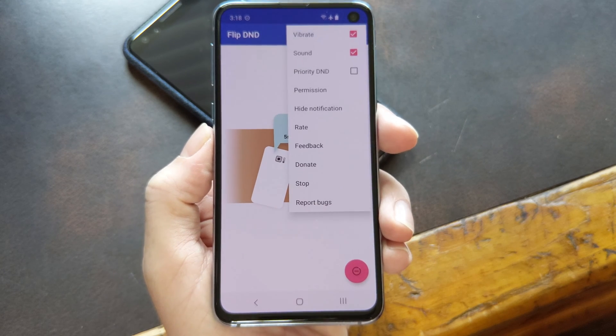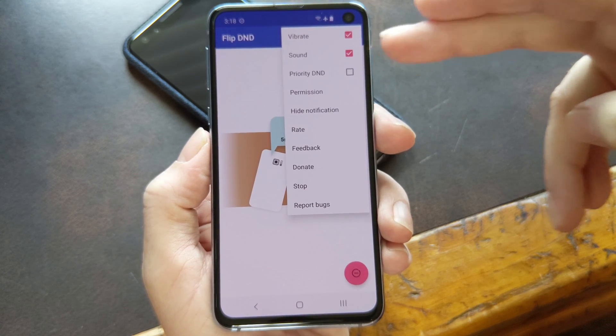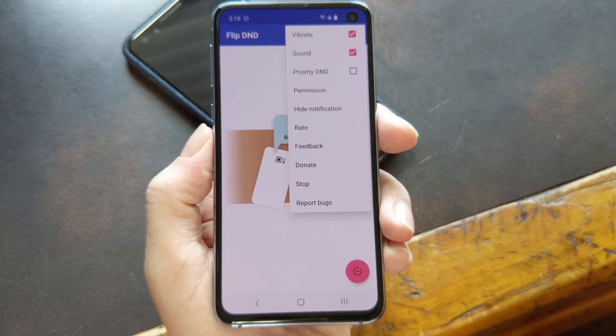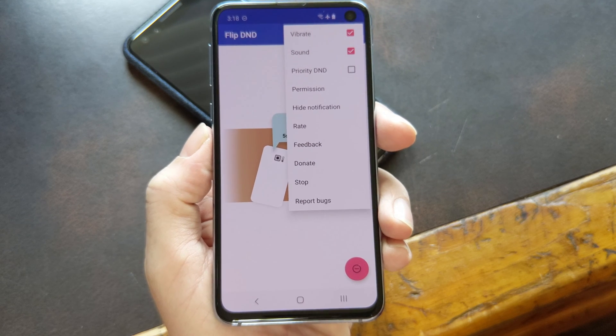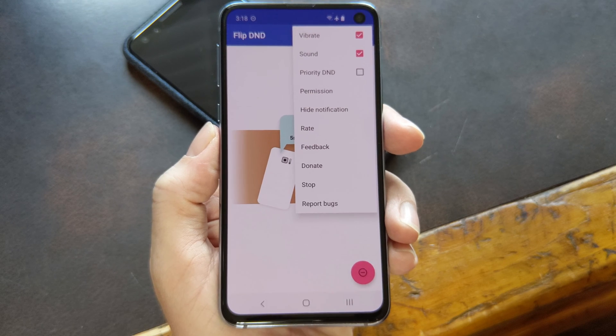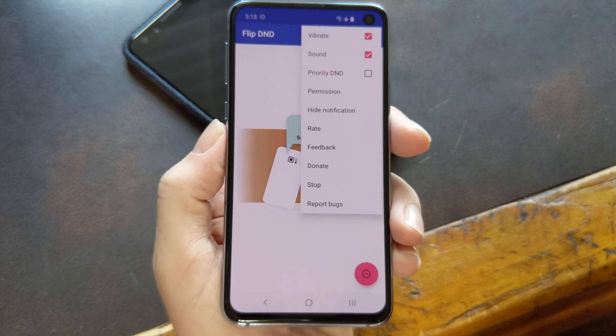If you tap the menu button in the top right, you can see it has vibrate and sound enabled by default. Vibrate will cause your phone to buzz twice when you lay it on its face to let you know that D&D mode was enabled. When you flip it back over, it'll buzz once. Sound plays a little shhh sound bite when you flip it over, which is cute and all, but a little annoying to be honest,